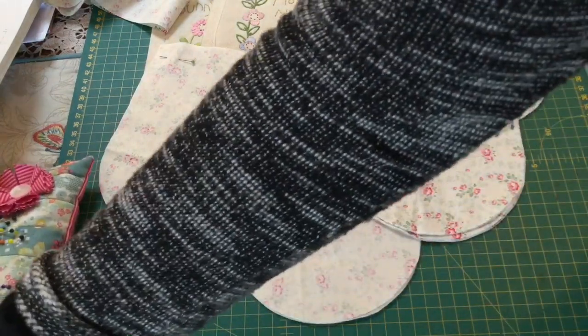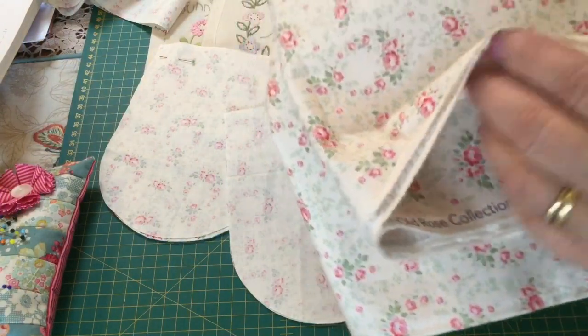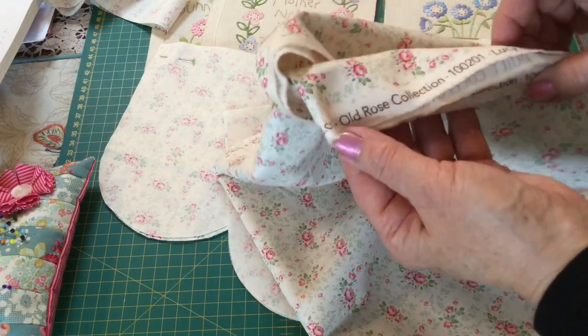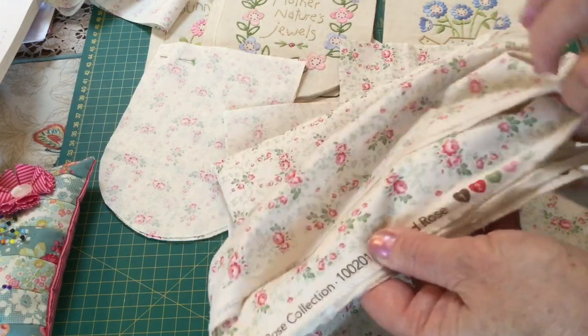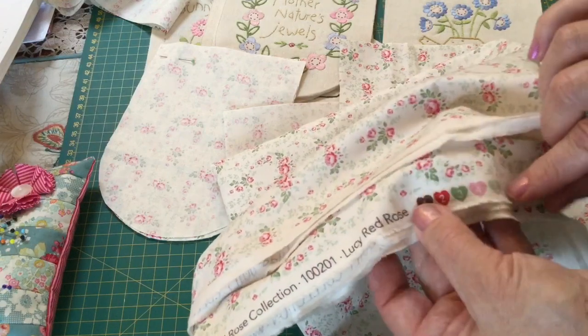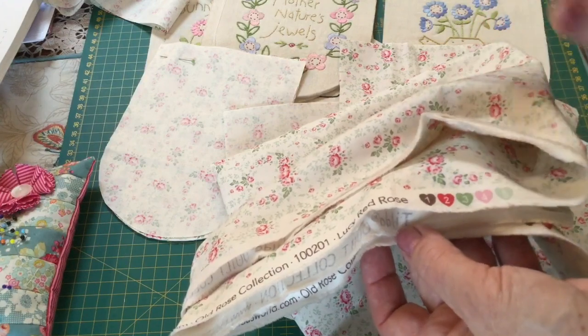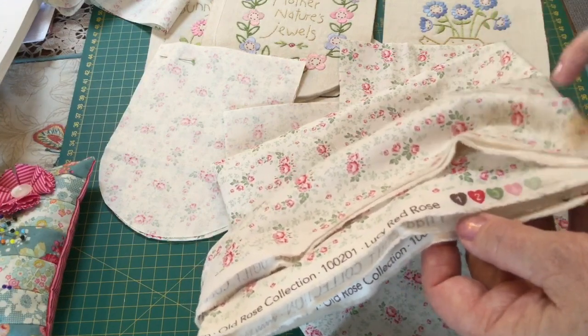Just in case you wanted to know, the fabric I'm using is from a few collections ago — it is from the Old Rose collection and it's called Lucy Red Rose. These are the colors here. If you wanted to coordinate threads with them, I didn't bother; I've just done the threads in the colors that I liked, but they're very close to the colors I used anyway.